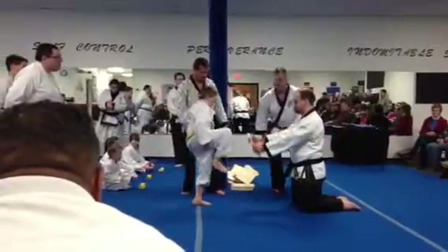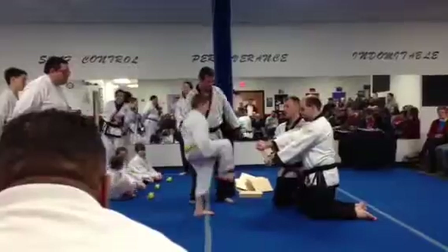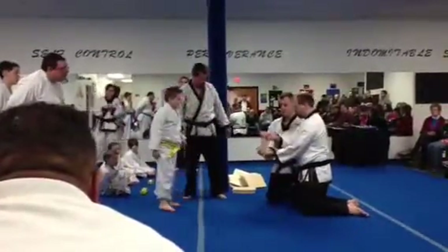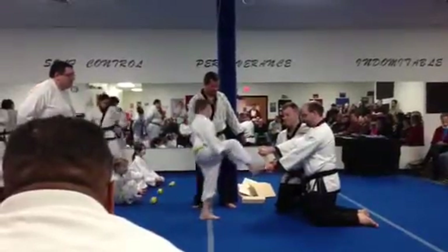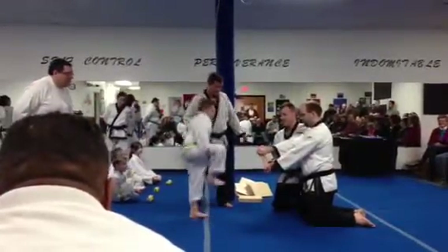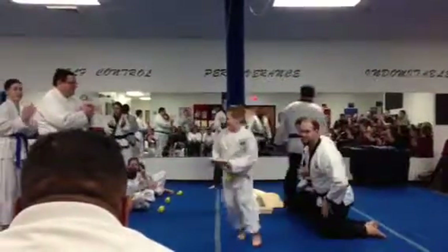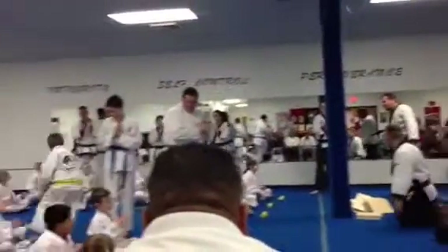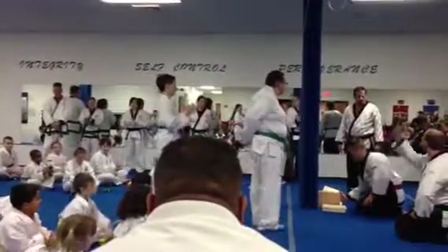One. Two. One. Two. Three. Hit. Yeah. Harder. One. Closer. One. Two. Three. Yeah. That's good.